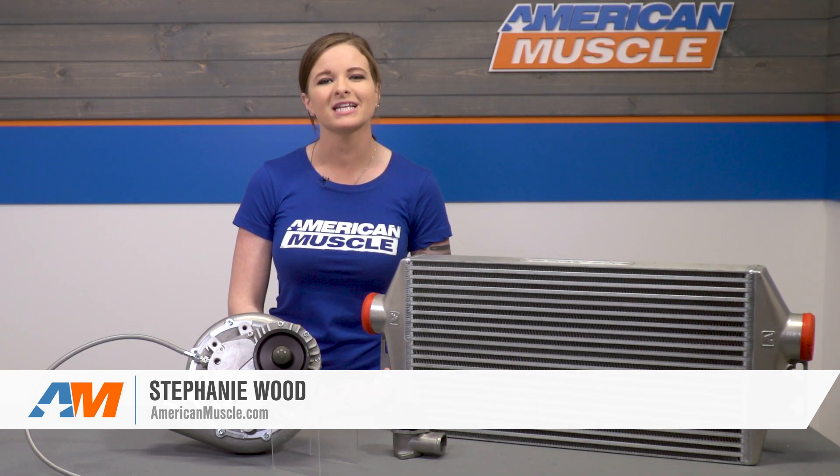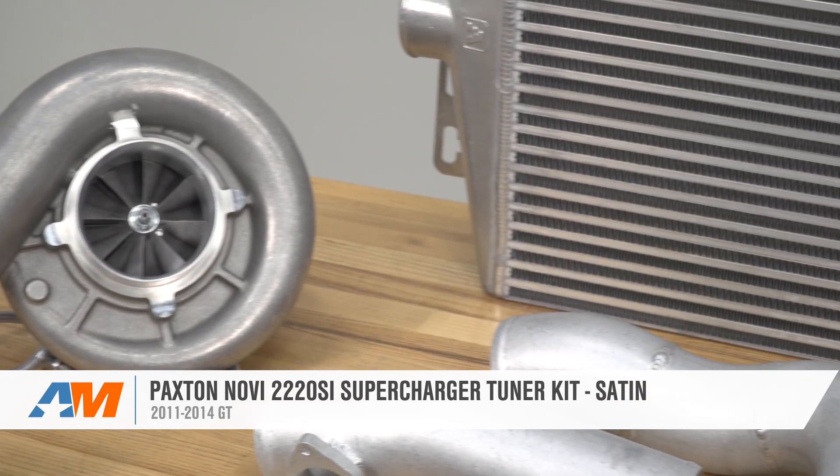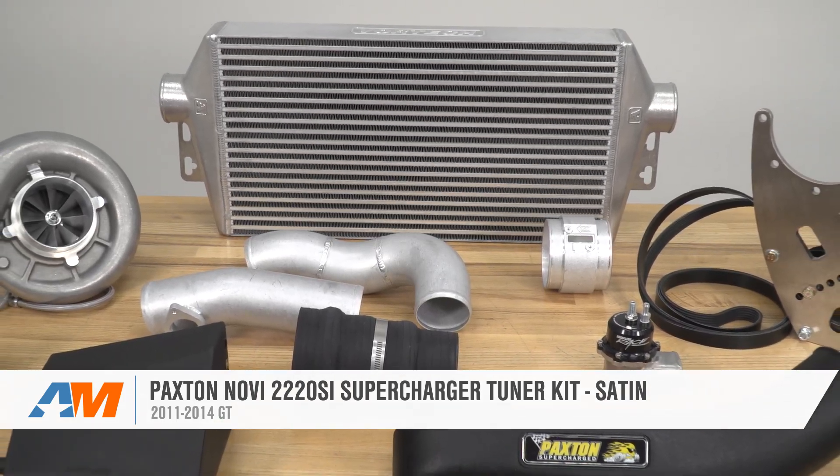This is the Paxton Novi 2200 SI Supercharger Tuner Kit in satin for the 2011 to 2014 GT Mustang. You're going to want to check out this kit if you're looking for a Paxton setup that'll give you room to grow and customize.